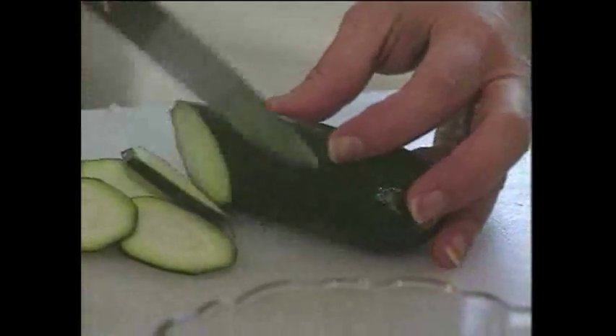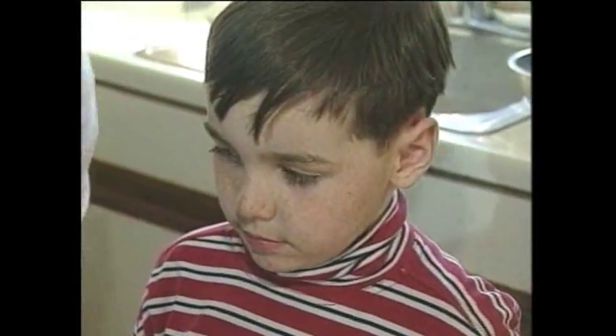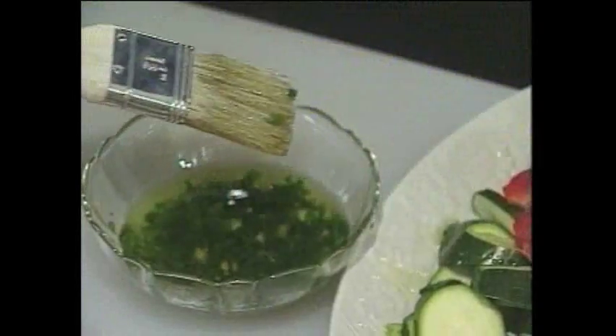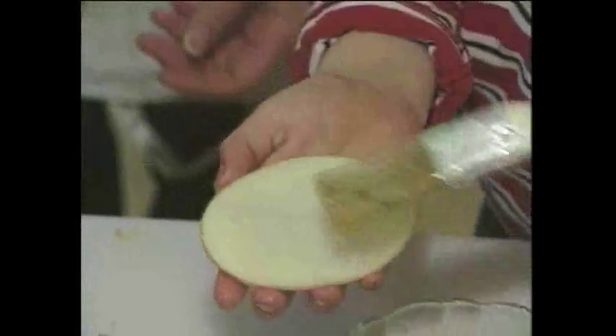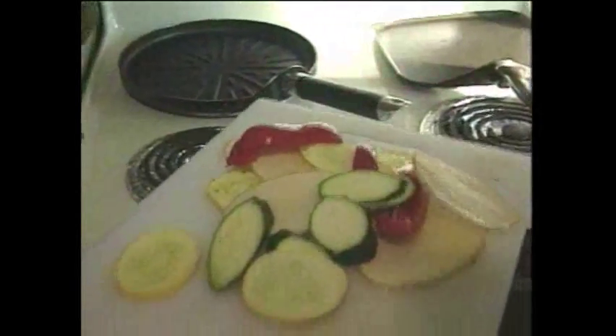Meanwhile, the vegetables. We're cutting them on the bias, and you're going to want them real thin — potatoes, squash, peppers. There's Shane, Angela's son. He wants to help us paint the veggies with Rachel's herb oil. Just a little bit. Meet Rachel's magic grilling pan. This pan costs less than $15 at a discount store, and this lets you grill inside.